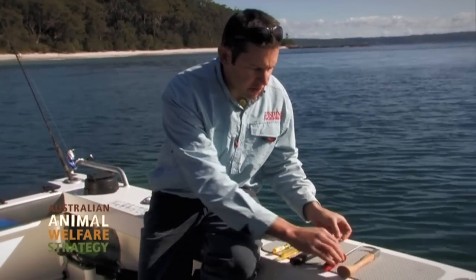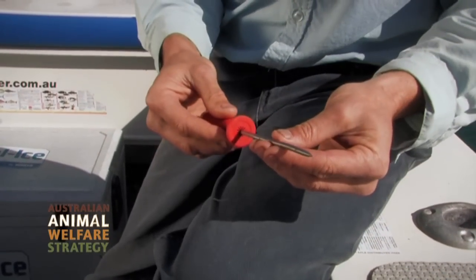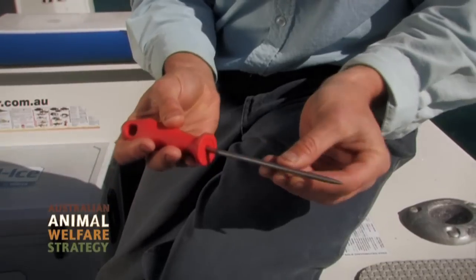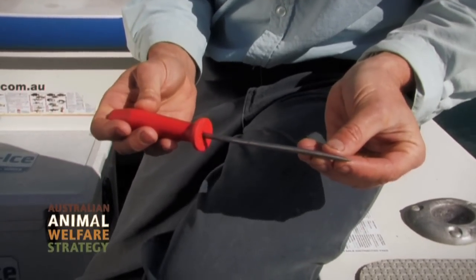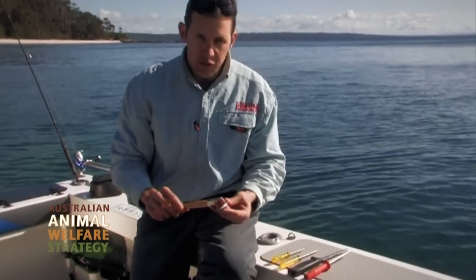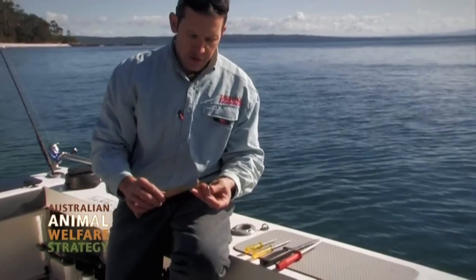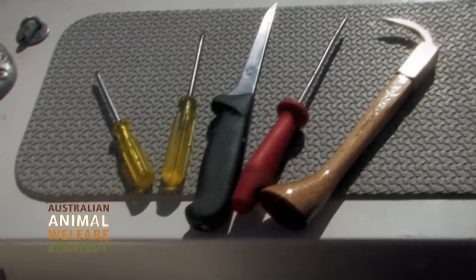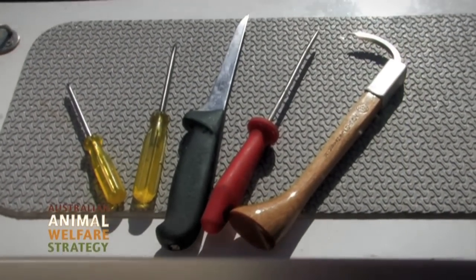Today on the market you can get some purpose-built tools. This is actually an Ikijimi spike — in most good tackle stores nowadays you can buy one, a very good purpose-built tool. And then you've got other tools used in aquaculture in various places around the world. That gives you some idea of the sort of tools you can use for this technique.